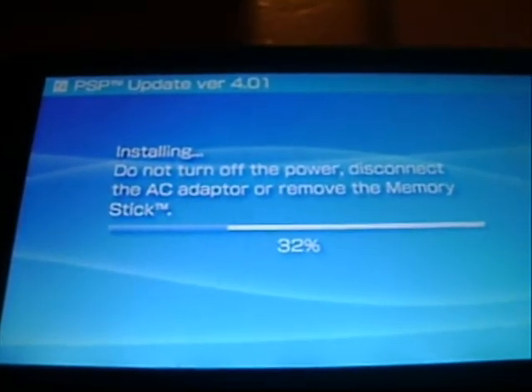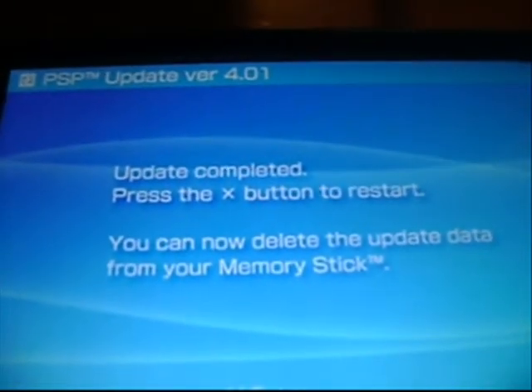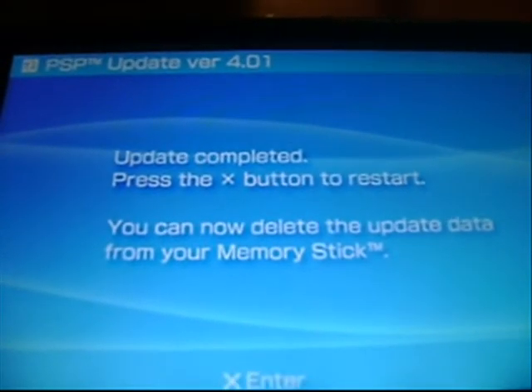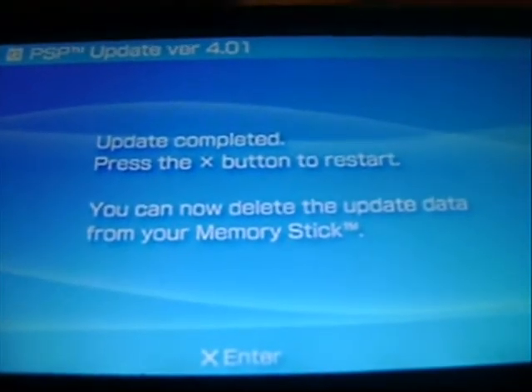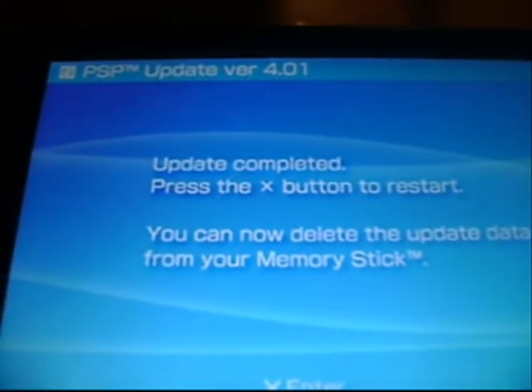I'm going to pause the video and continue when it's almost done. Okay, it's done. It's going to tell you 'update completed, press the X button to restart.' You have to press X — do not restart the PSP manually or you will brick your PSP. So just press X.